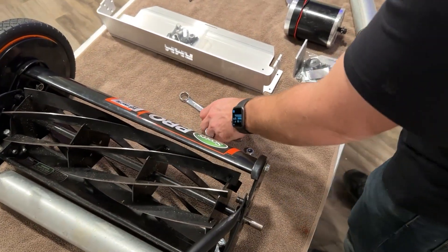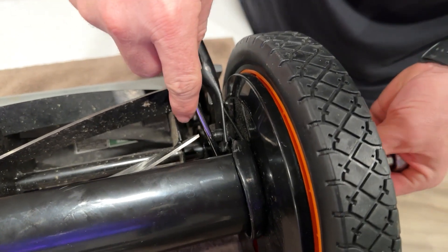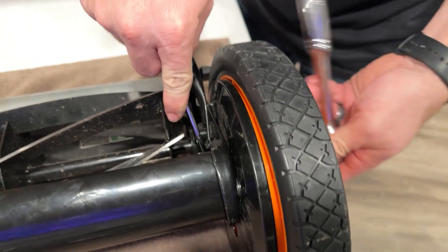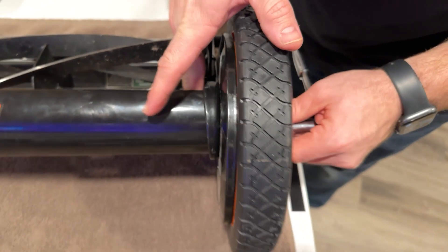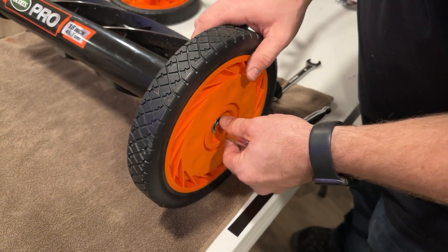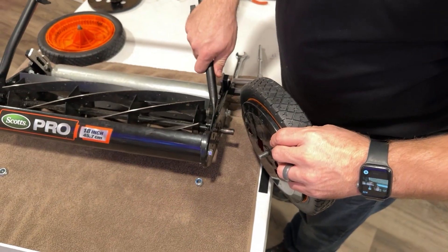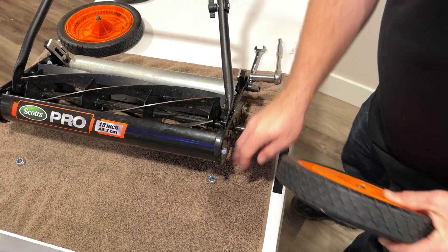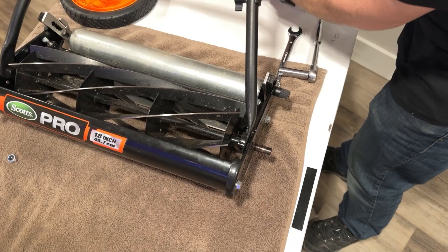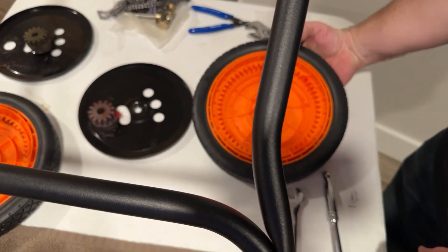Next, we're going to go to the other side and take that wheel off. On the other side, same thing — grab that nut on the inside. Pull that assembly off. Let the mower sit down, and the reel blade will be fine on the towel there. Again, we're going to take the shield off here, and then just set the wheel aside.